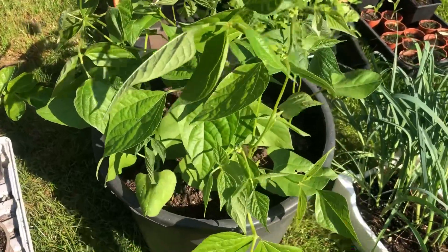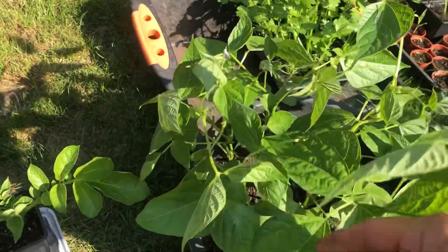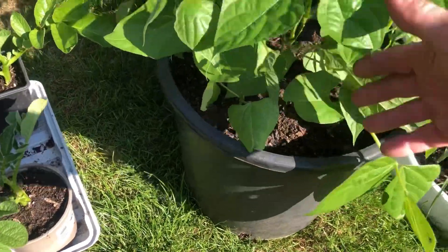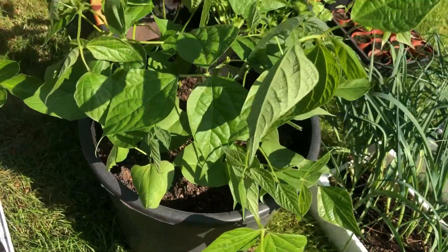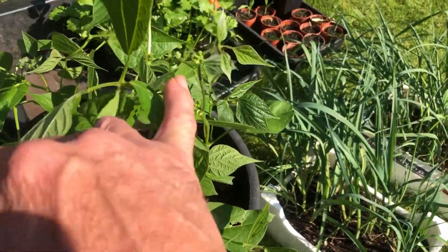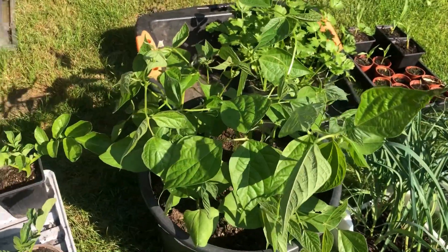These are pongo beans from Bill and Vow and they're doing pretty well. I earthed them up with a bit more soil just to give them a bit more support, and I think they're almost going to flower soon — just in there, look, at the top — so they're looking reasonably well.